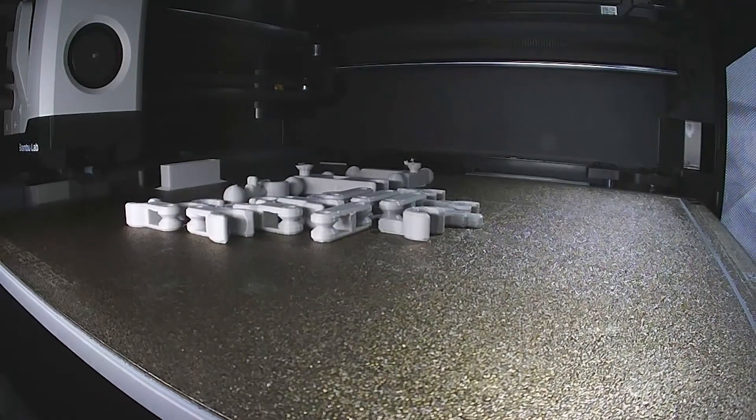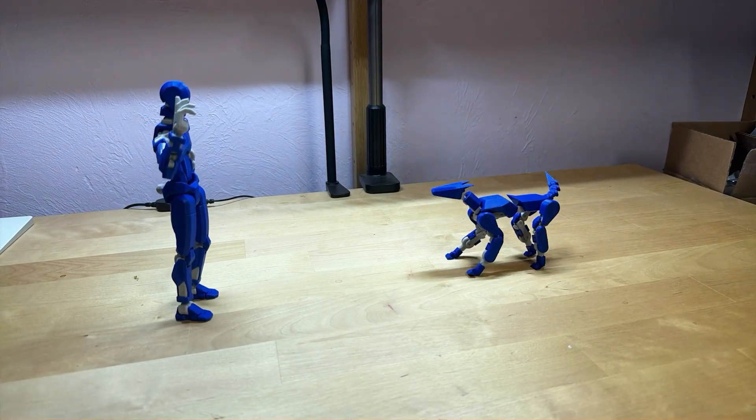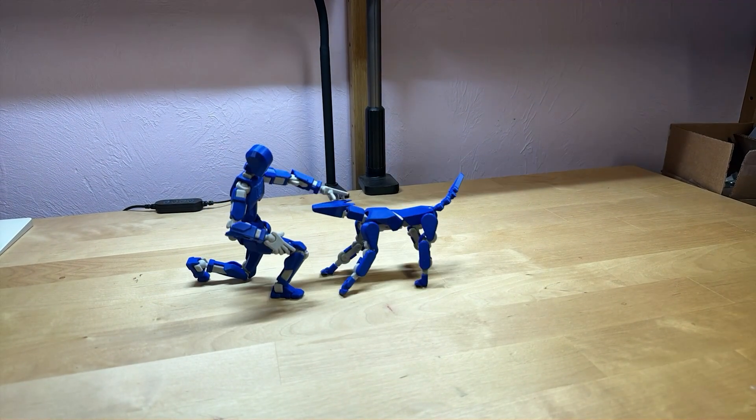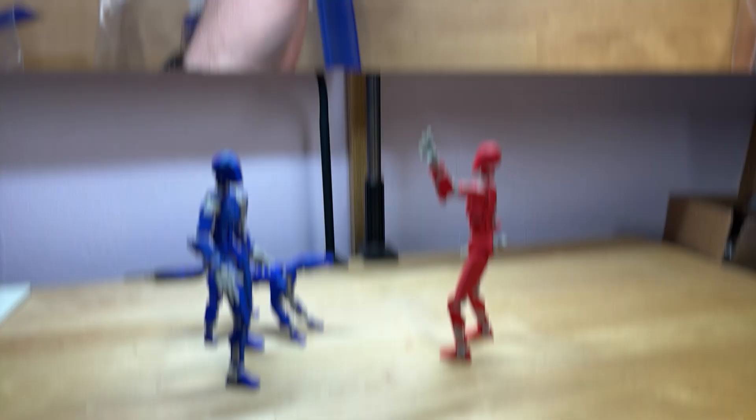I struggled with assembly the first time. I broke a few parts and missed a couple of critical steps. This led to my frustration and a lot of wasted time.